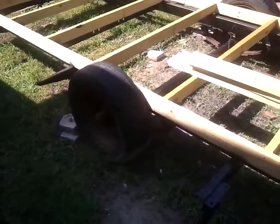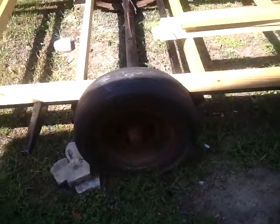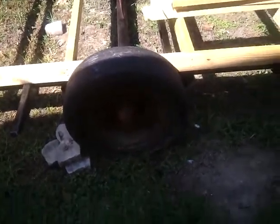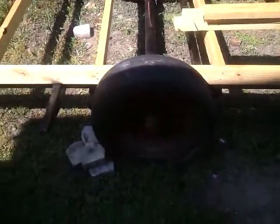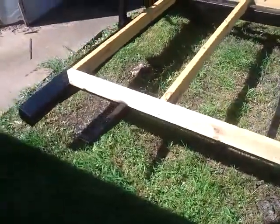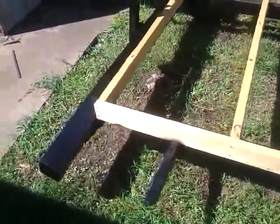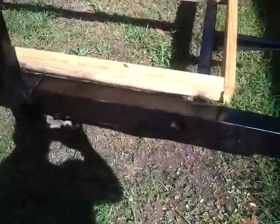The right side tire decided to come loose on the freeway when I was bringing it home. Thank God the body sat about halfway over this tire so I was able to keep the tire inside the basic shell of the camper and not completely lose it. The only issue was the whole frame sat on the ground because the spring frame was all on the ground.